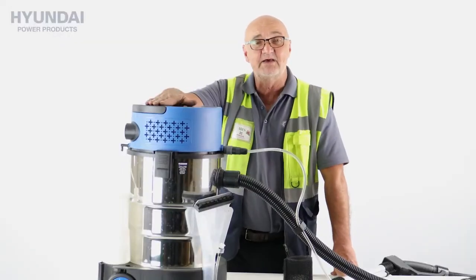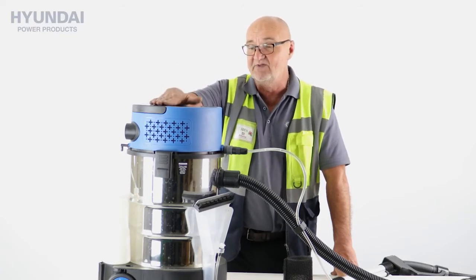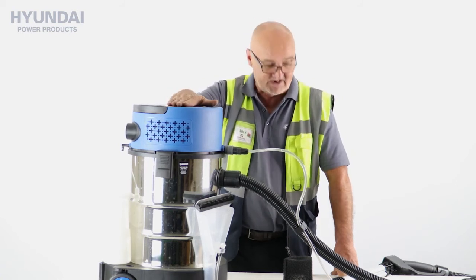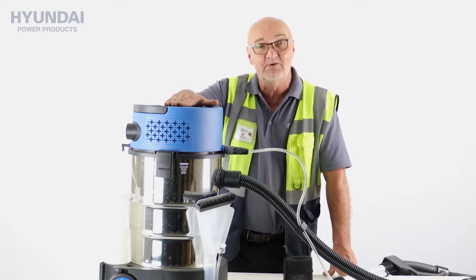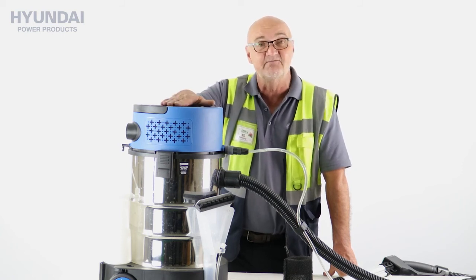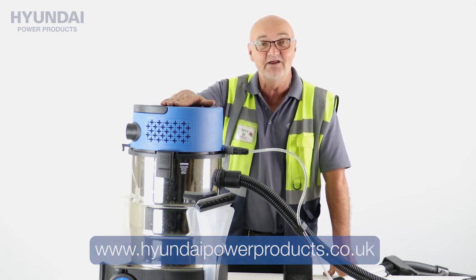I just thought I'd demonstrate there how to set it up for wet and dry functions with the machine. There's much more information on this machine if you read through the manual, showing the different controls — but they're fairly self-explanatory. I do hope you found this demonstration useful. For more information on this or any of our other products, visit www.hyundaipowerproducts.co.uk. I've been Adrian, and thank you for watching.